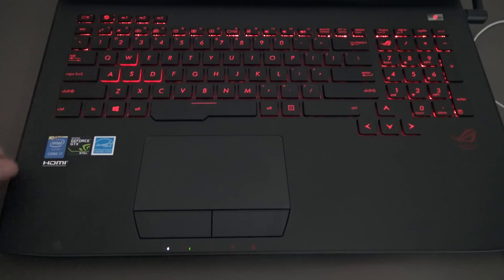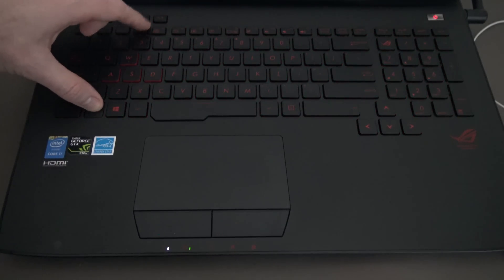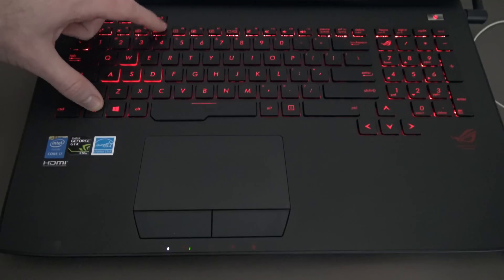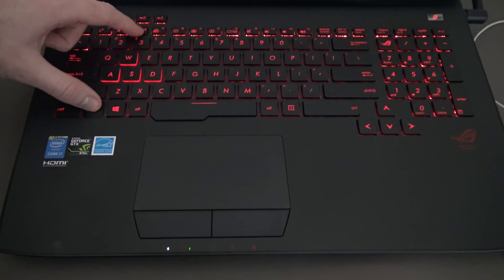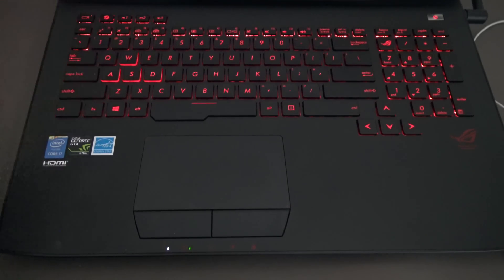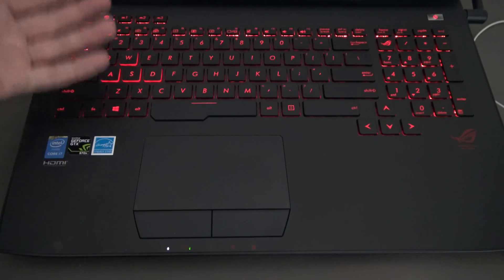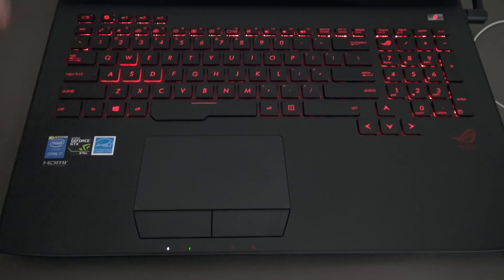Taking a look at the backlit display without the photography lights on — the keys light up in red. It's quite nice and easy on your eyes in the dark. Red light doesn't hurt your eyes, so it allows you to see the keys without interrupting your vision of the actual laptop screen.